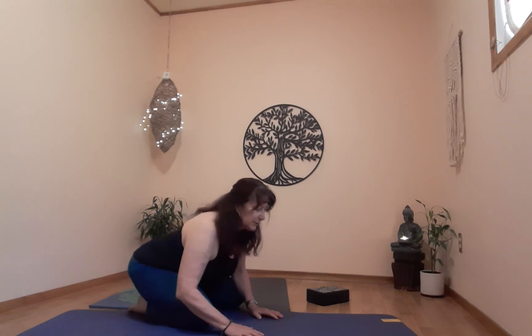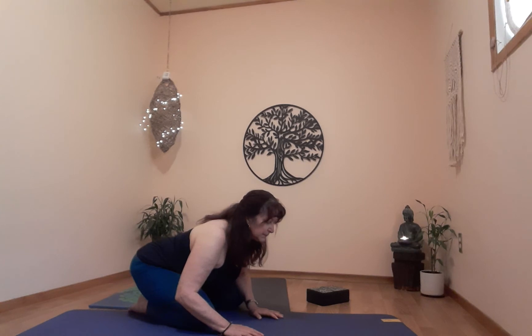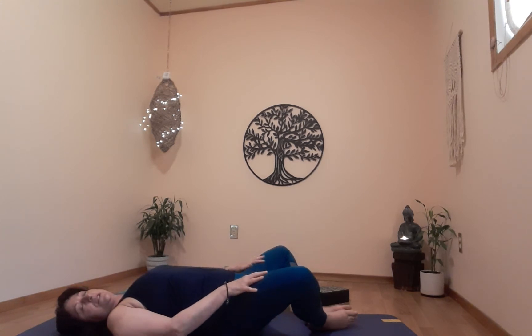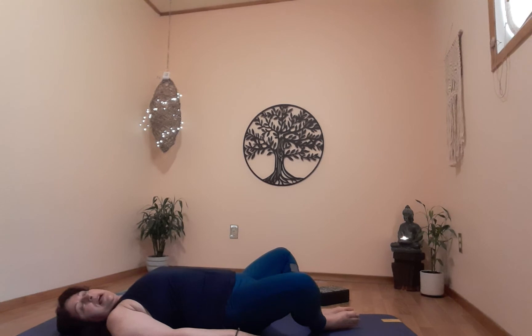One more breath. On the next exhale, bring yourself out of child's pose. Very gently get yourself onto your back — come down nice and slow, all the way down. Back is anchored to the floor, shoulders are relaxed. Keep your knees bent — we're going to do a reclining bound angle pose. Put your feet together and just let your knees fall open. Arms on the floor, just relax and breathe.